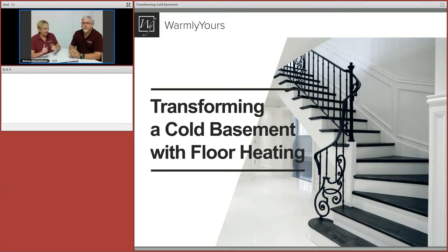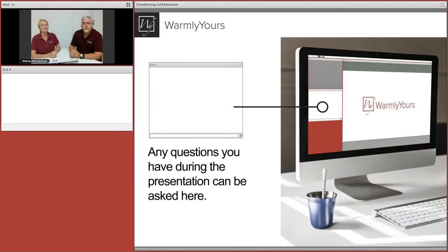We want you to ask questions — that's the whole key about being live here. We want you to engage with us. We've always sent out emails asking for questions in advance, and we got some great questions today.